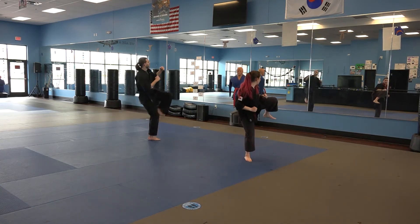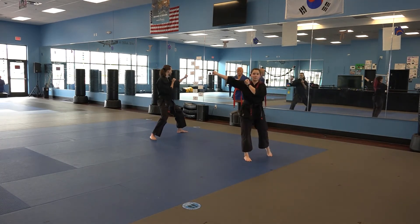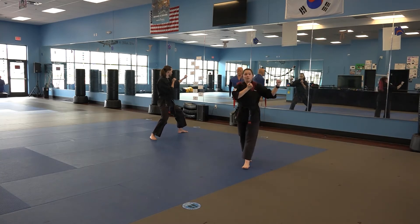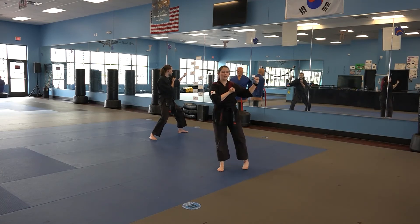Now another back leg side kick. I'm going to land in another back stance with a fighting stance. My fighting stance prepares up here, comes down with my back hand up by my chest, left hand or front hand facing out in front.